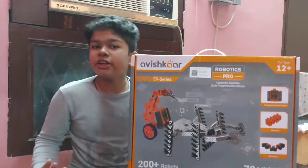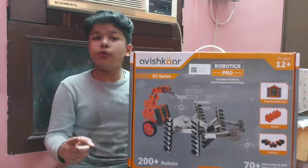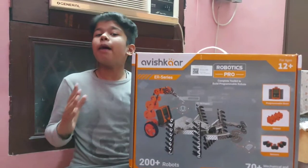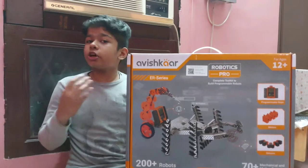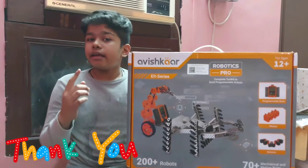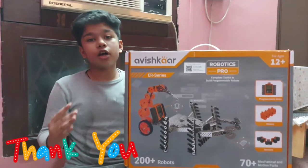So I hope you have liked my video. If you also want to buy this kit, you can buy it from the Avishkar site. That's all for today, and don't forget to subscribe to my YouTube channel, Can't Drive Robotics.